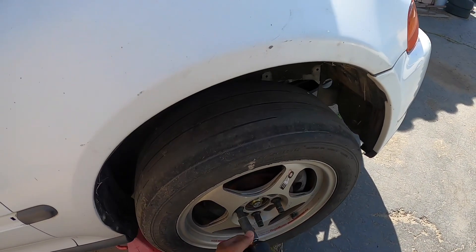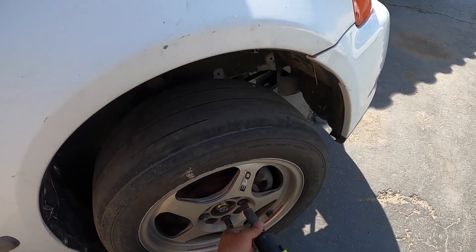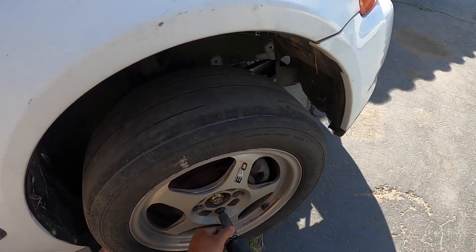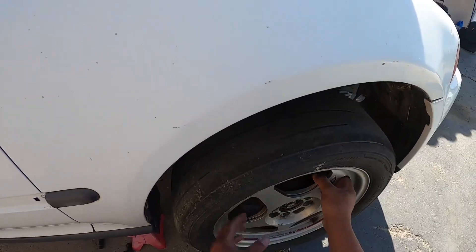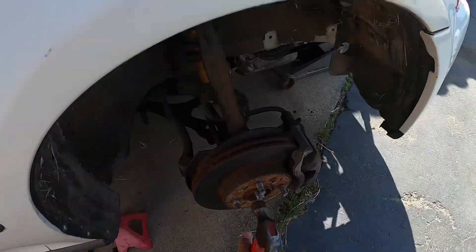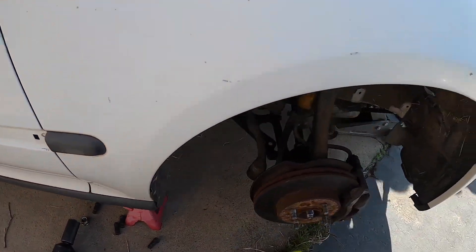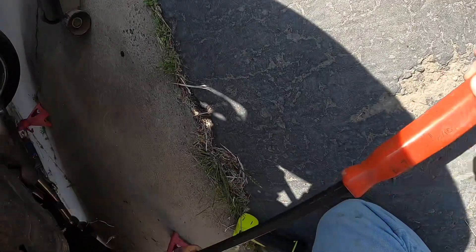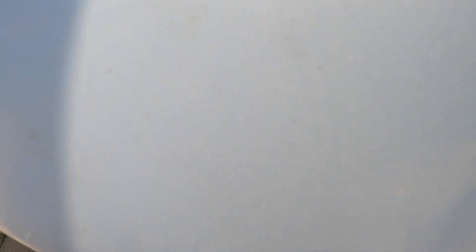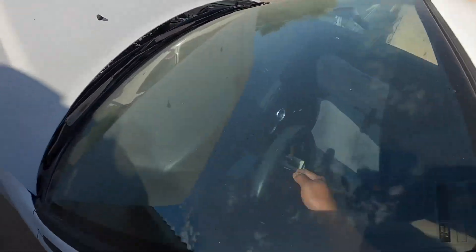I love this Snap-on gun — lightweight and has enough torque to do the job. And yes, we don't put cotter pins on the lower ball joint because it's easier to remove, and we go through kind of like a checklist.